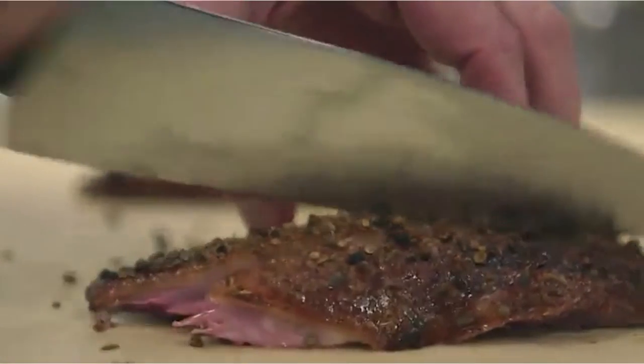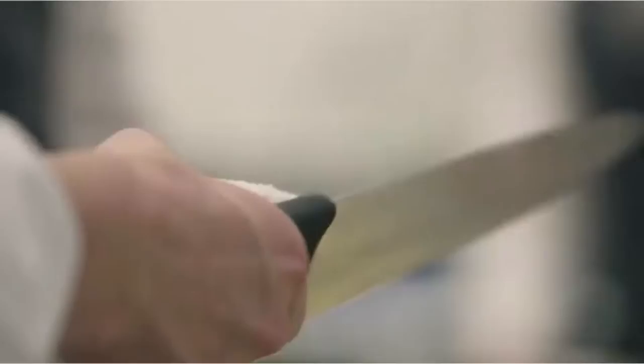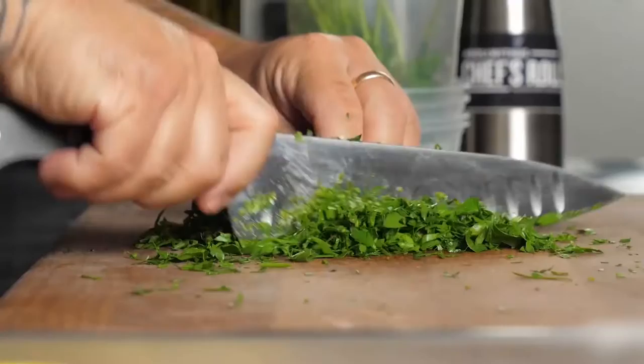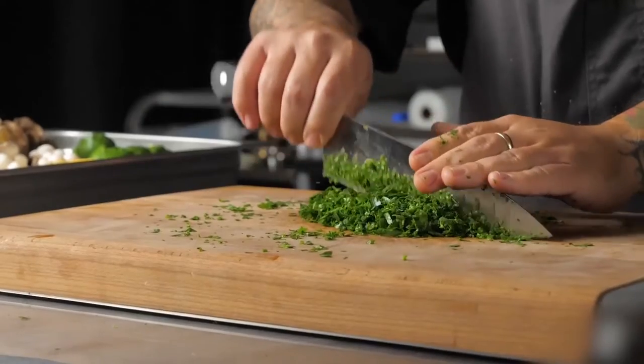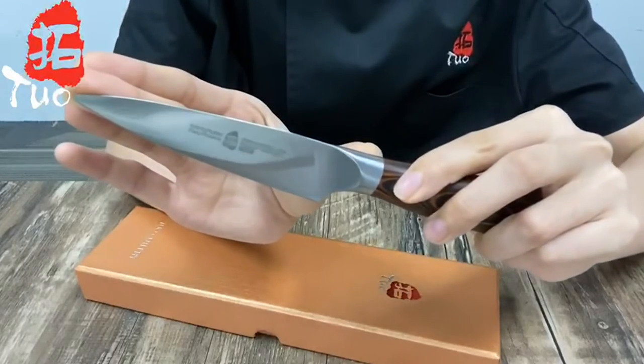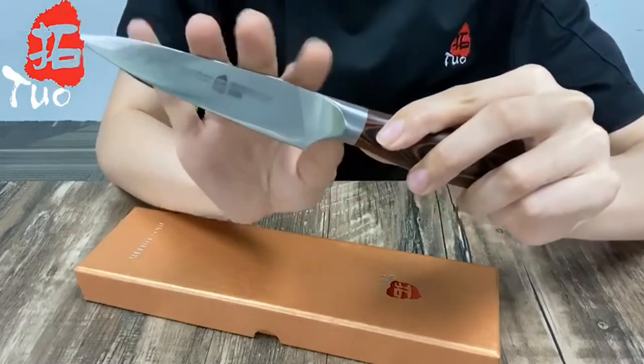When it comes to essential knives, the paring knife is my number two pick. While the chef's knife might be a total kitchen workhorse, that paring knife is more maneuverable. It effortlessly handles precision-oriented tasks that often take place off the cutting board, like peeling apples and deveining shrimp.